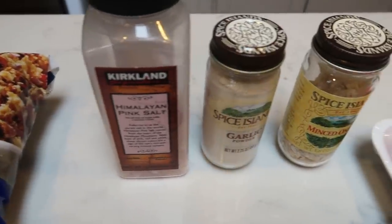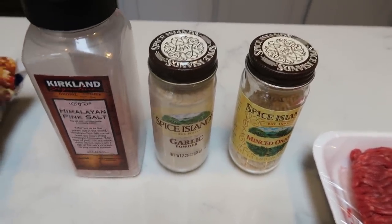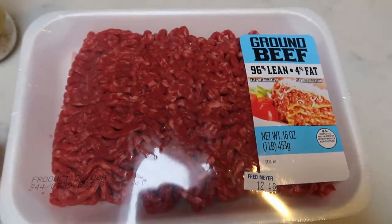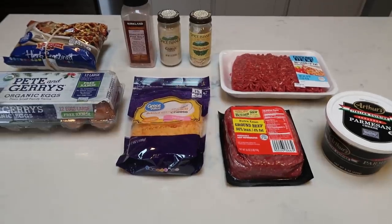You'll also need some salt, garlic powder, and minced onion — you can also chop up a fresh onion, whatever your preference is. I just like the onion pieces really small and this is a huge time saver. You'll also need two pounds of extra lean ground beef, 96/4. I have one pound from Trader Joe's and one pound from Fred Meyer. You'll need some Parmesan cheese, fat-free shredded cheese, and lastly, a couple of eggs. So let's get started on our crock pot meatloaf.